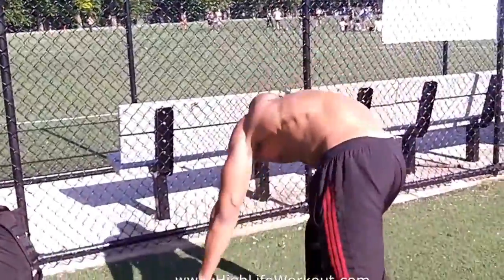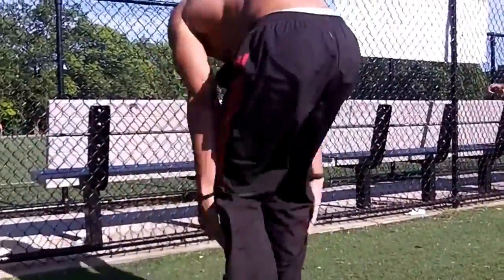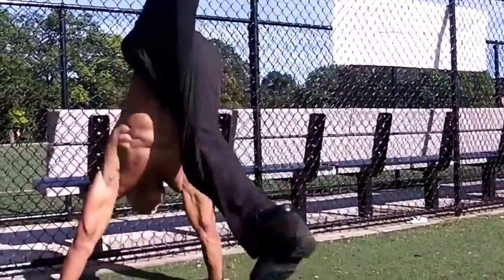We did handstand push-ups for the shoulders — build them shoulder boulders, you know. I'm doing a freestanding one.